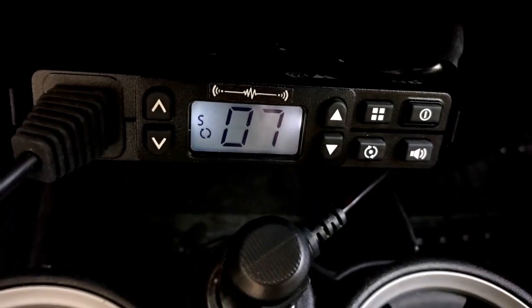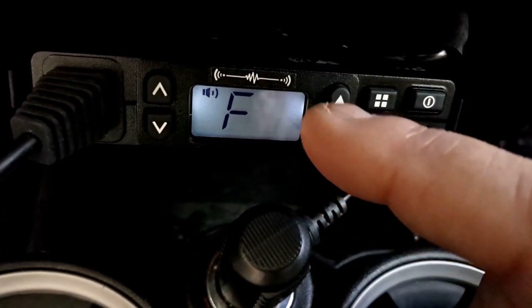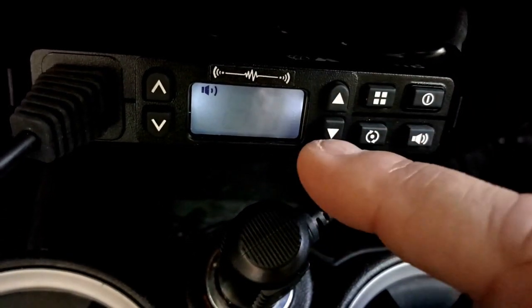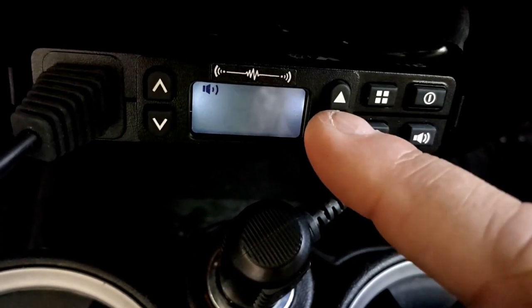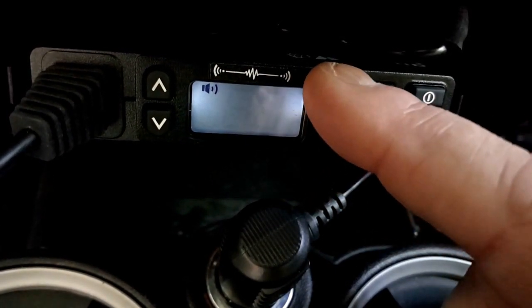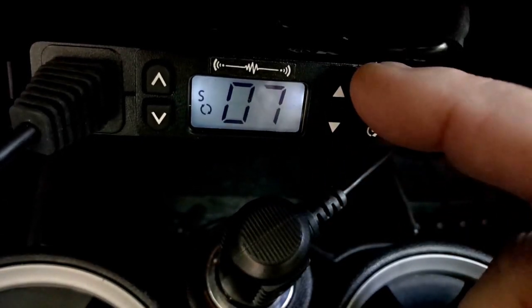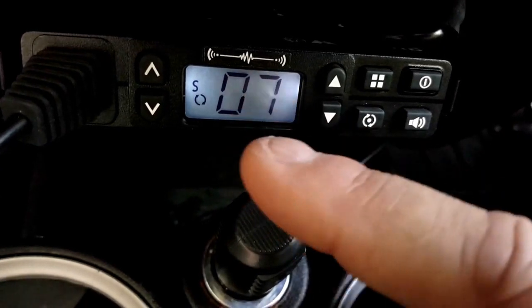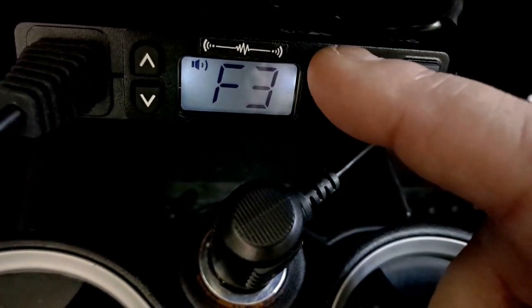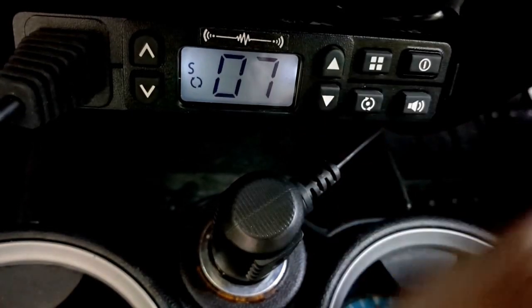If I want to simply change my squelch options, I can press this - it goes into F3 mode. Press F3 again and this is my squelch setting. If I don't want any squelch at all, I can set it down really low and I'll get lots of static. If I want it set mid-range, I can press that and once I press it, it remembers. F3, press it again - it's set on 5. Press it again and we're exiting.